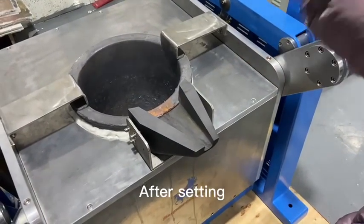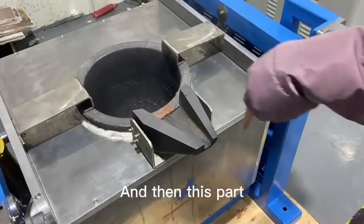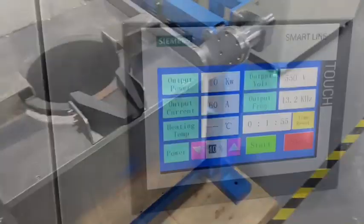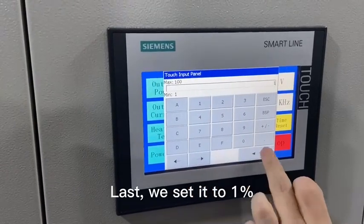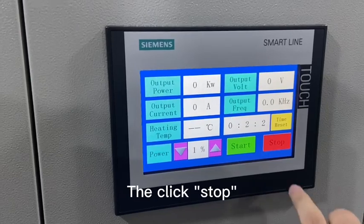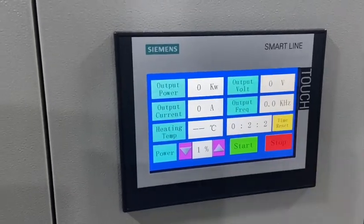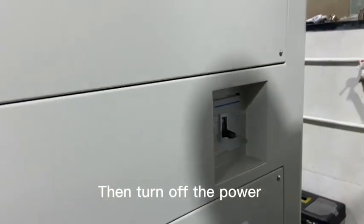After this step, you should fix them in place. Then turn off the power. Okay, turn off the power.